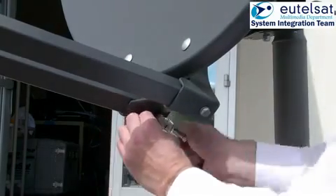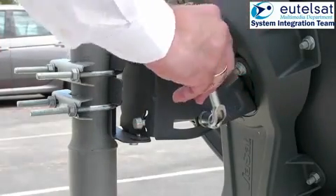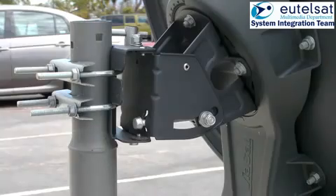We can now move on to the pointing process. This process has four phases: the preset of elevation, the coarse pointing, the fine pointing, and finally the four-point test.